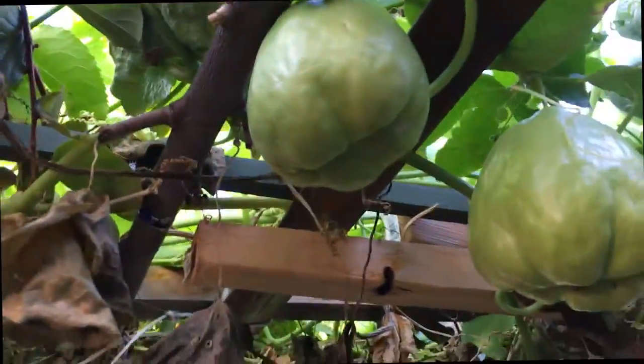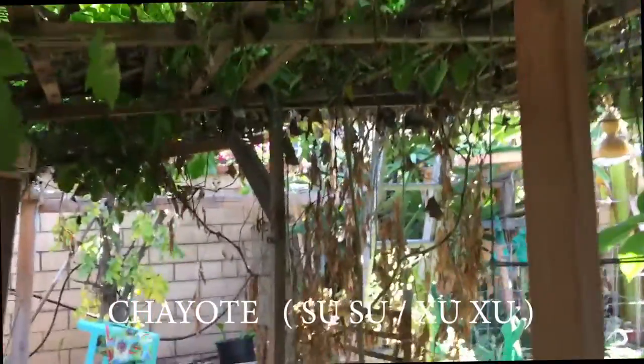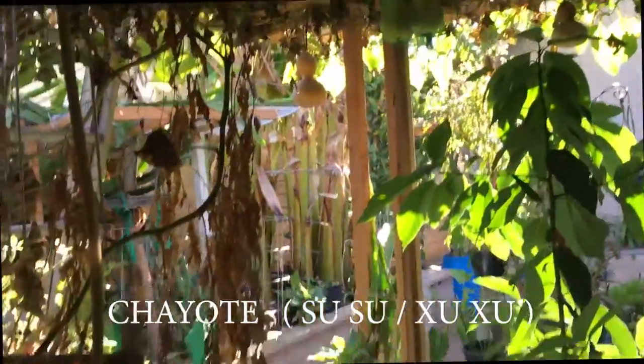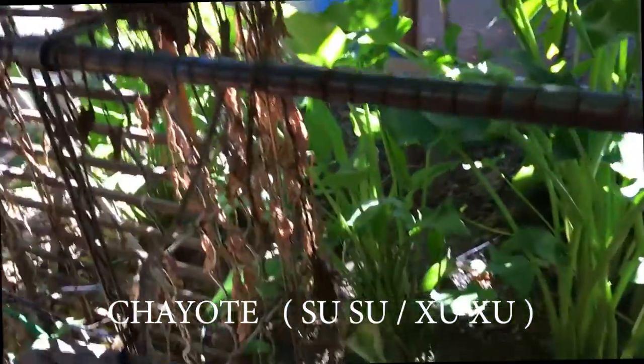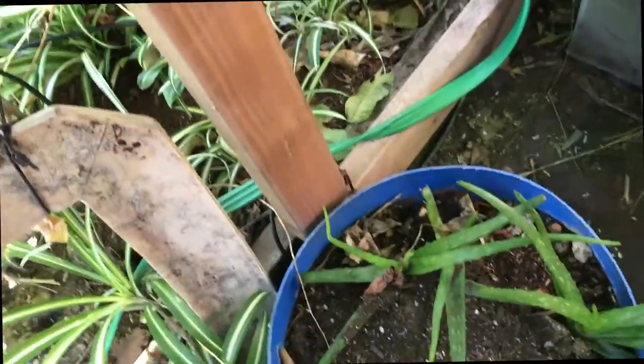I'll show you when it has flowers — and it's fat. Because I am retired already, I plant a lot of stuff in my backyard. In my backyard, we have a lot of fruit. Good for the health.